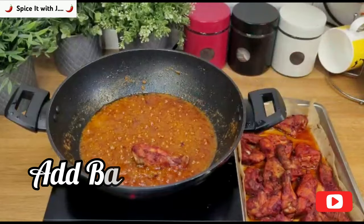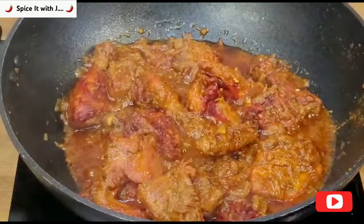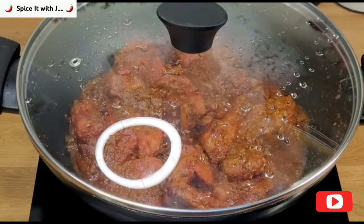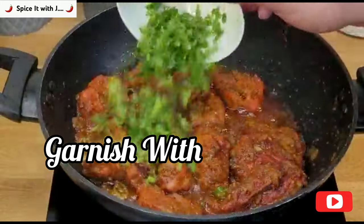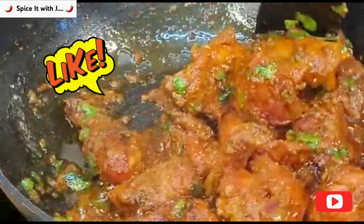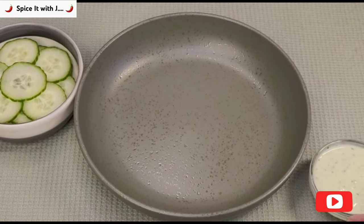The masala is ready. Add the baked chicken into the masala and stir to mix well. Place the lid for 10 minutes at low heat. Garnish with green chillies and coriander, stir, and place the lid again for 3 minutes.